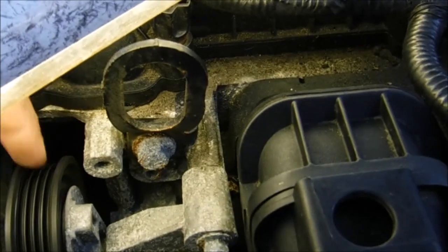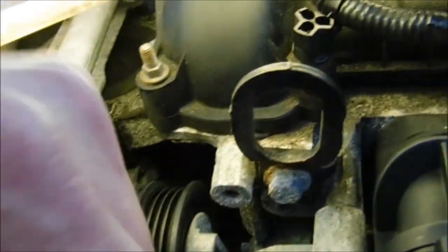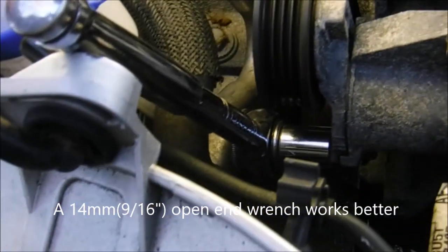Next, from the top, you want to have the belt hang down. Relieve the tension from the tensioner using a 14 millimeter socket, and just let it hang down there.